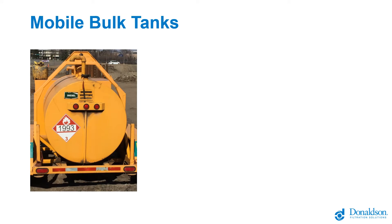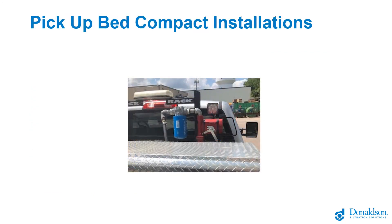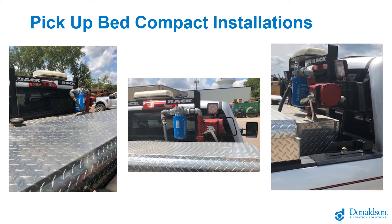Mobile tanks have their own set of issues. Here's a fuel trailer or fuel bowser that can be hauled around a construction site or a mine. Here's an agricultural mobile tank that goes out and fills farm equipment in the field. Here's a pickup bed unit with a filter on it, built into the back of a truck with a small tank between the cab and the toolbox — very common for light-duty, medium-duty, or mobile equipment operations that need to move fuel out to the site.